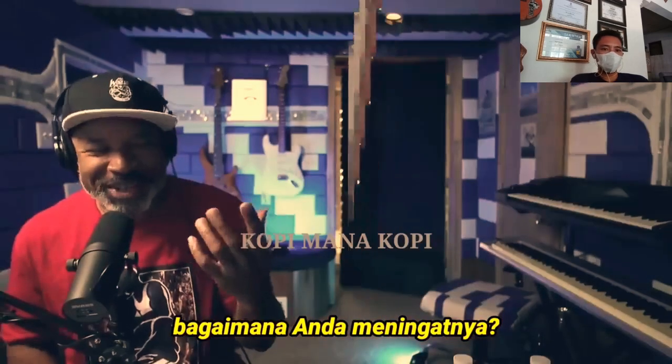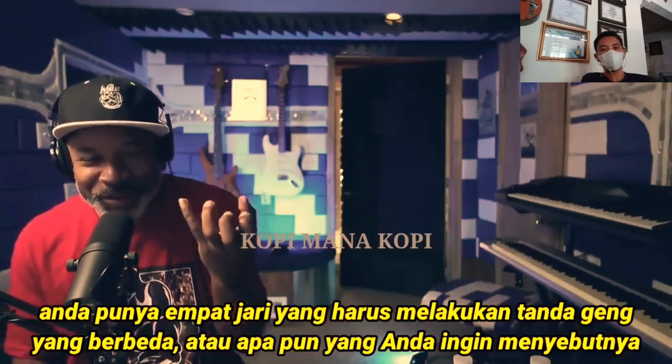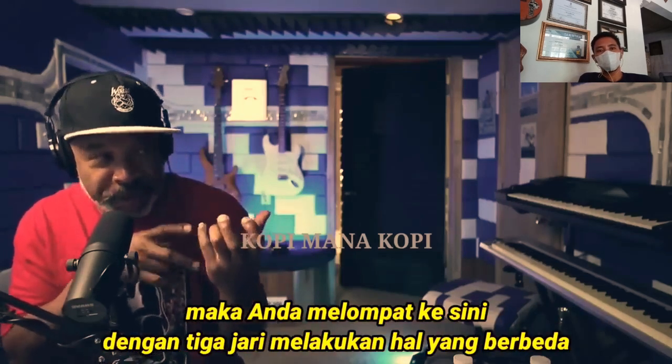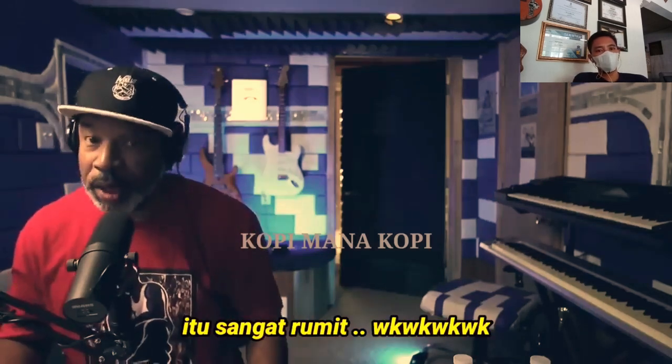How do you remember? You've got four fingers doing different shapes — or gang signs, or whatever you want to call it — then you jump up here with three fingers just doing different things. Oh my god, man, that is complicated.